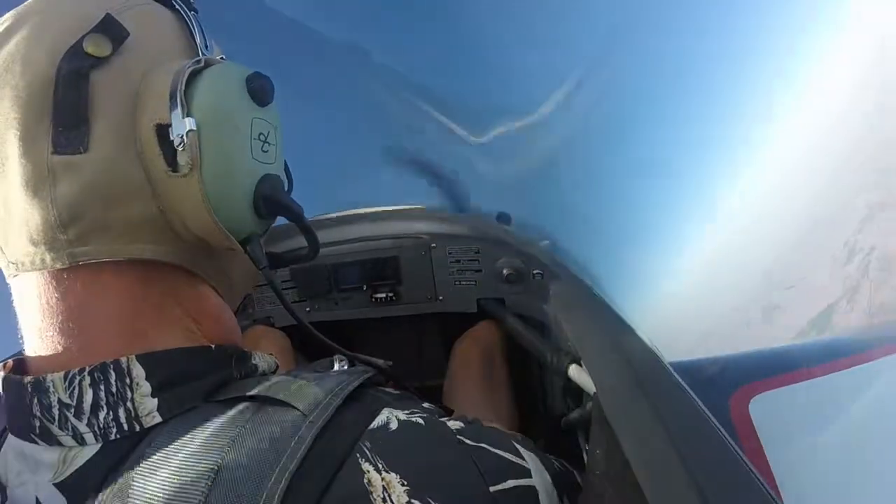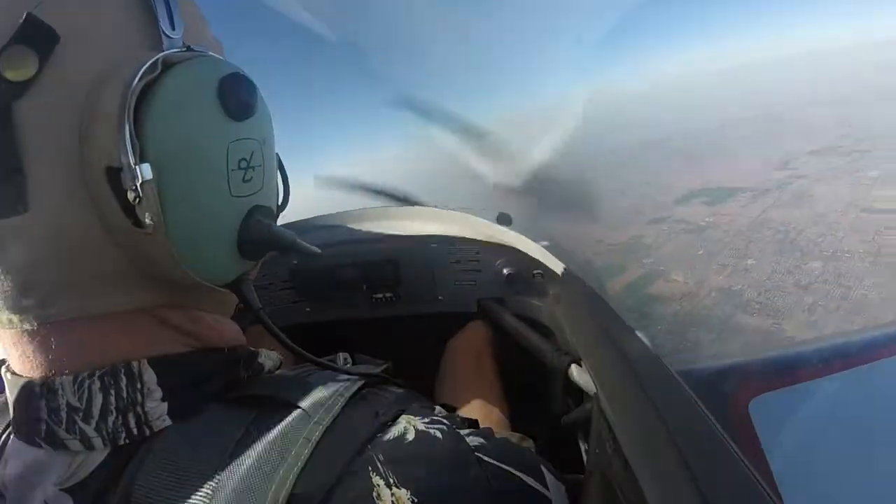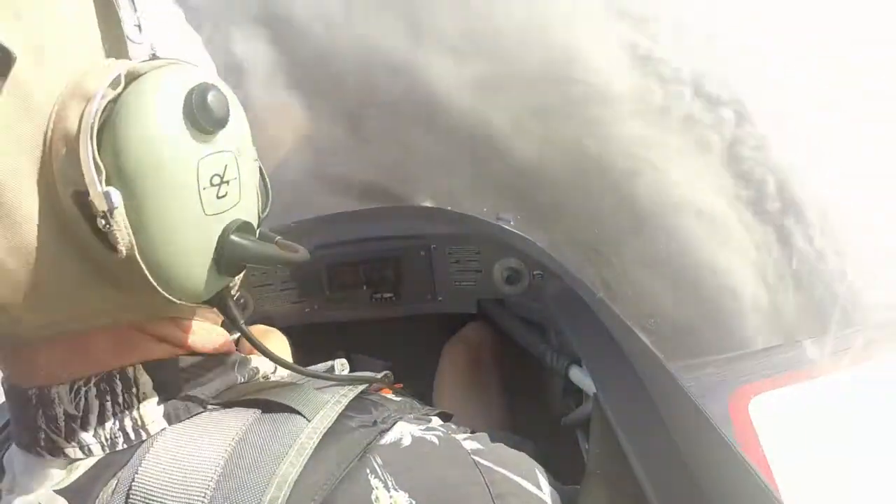Okay, right rudder, straight back and hold. Now watch, it doesn't want to enter the spin — see that? But it finally does.